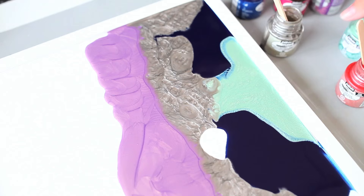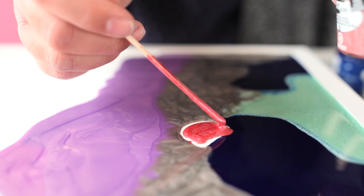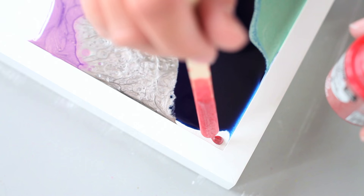I'm going to take the Red Moon and using my craft stick, let it drop into the smaller areas that I want to fill. There are also droppers that you can use to do this as well. I'm also going to take my craft stick here, let it drop off, and fill in the small areas, taking care to make sure that it goes all the way to the edge.